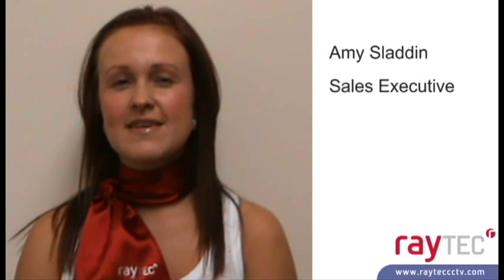Hello, my name is Amy. I'm a sales executive at Raytech and would like to introduce you to our Raylux white light range of LED illuminators.